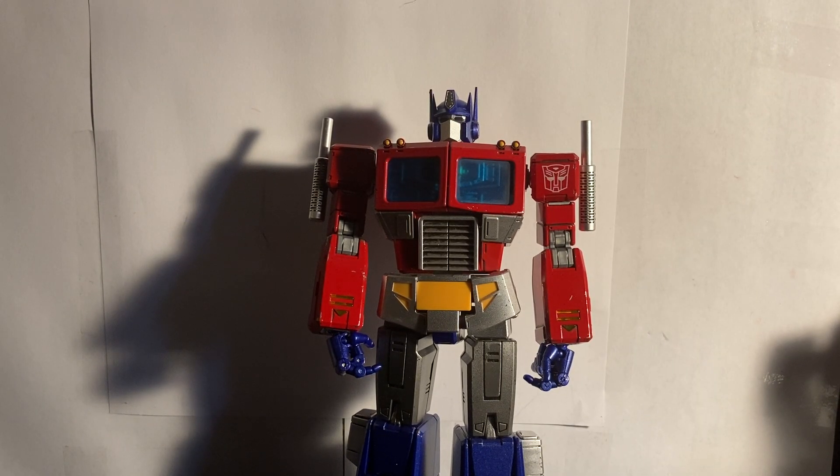My biggest gripe is the stand. It's not horrible and some people can tolerate it, but I don't care for the claw — I wish it tabbed into the figure itself for stability. I don't have the greatest patience with stands like that, though I can probably find an adapter to help plug it in. That said, this guy is only about five dollars more than your average leader-class figure, and yes, I think it is worth the price — there's die-cast metal and electronics in it.